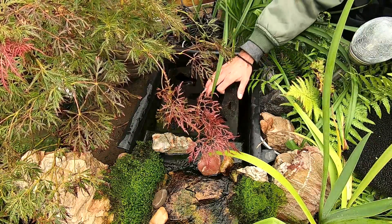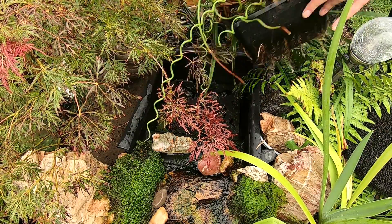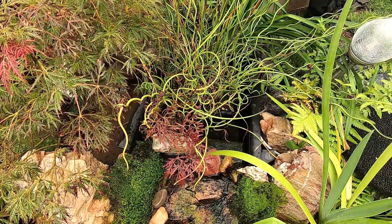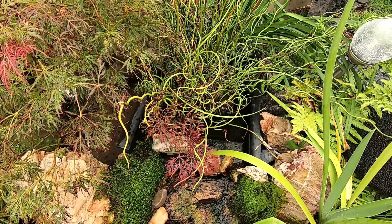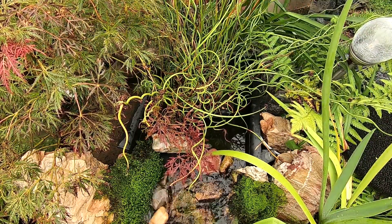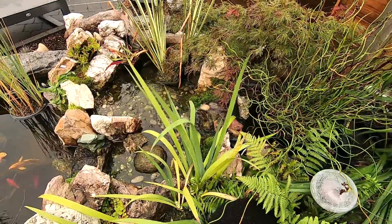Top plate back on, corkscrew brush back in like this, and let's throw it all back together. There we have it — that's how I maintain my filter fall.